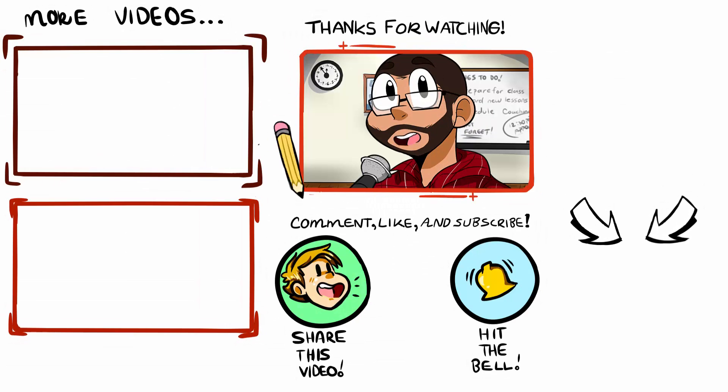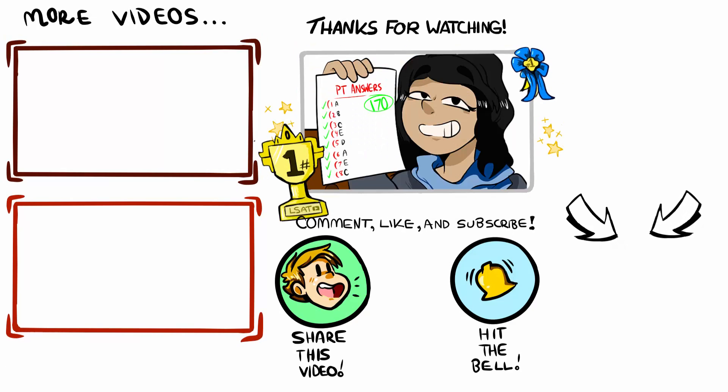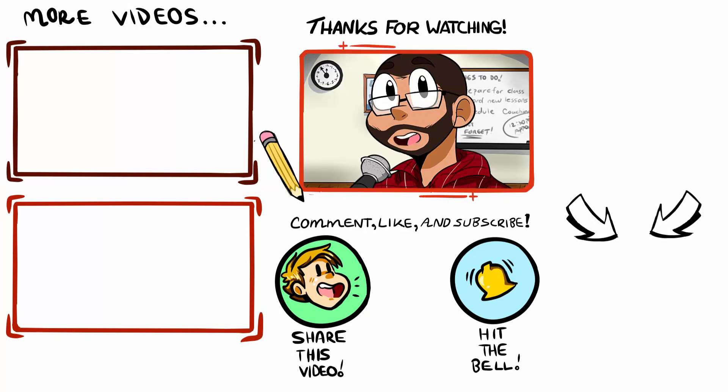Thanks for tuning in. Please subscribe if you haven't already to be notified of new episodes. Feel free to reach out if you need anything with your prep — I'm happy to help however I can. I wish you all the best and take care.